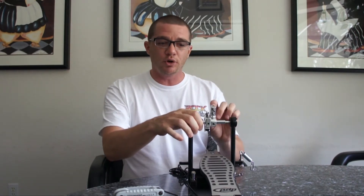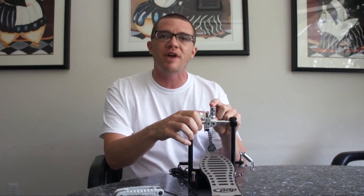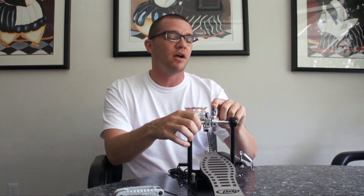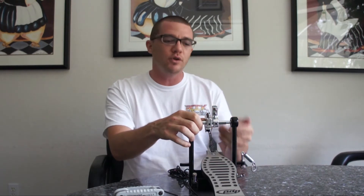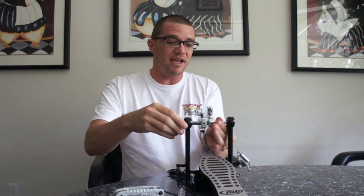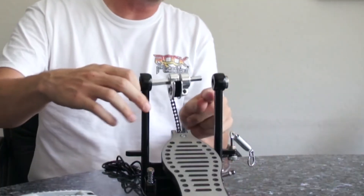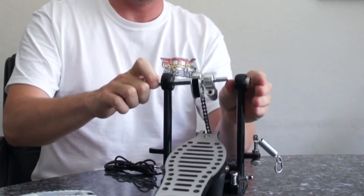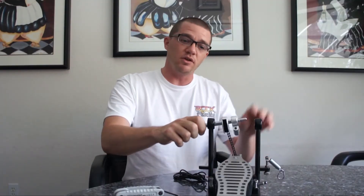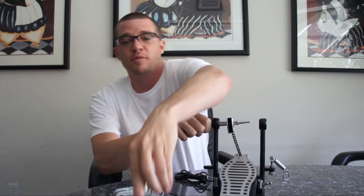One bonus of this video: this beater holder right here. A lot of people use it, a lot of people don't. If you're never going to use a beater for any reason — a real drum kit, a practice pad, anything — and you have no need for this ever in the foreseeable future, then we're going to take it off and you can just not put it back on. If you do use a practice pad or a real drum kit or plan to in the future, I'll show you how to put it back on. Bottom line is, the first thing we do is get that off. Sometimes you have to move the pieces over a little bit to get it loose, and then it comes off.